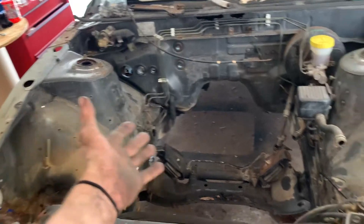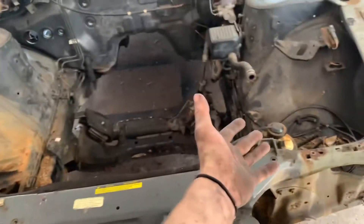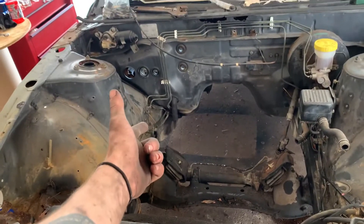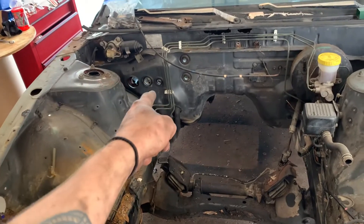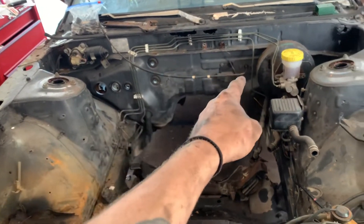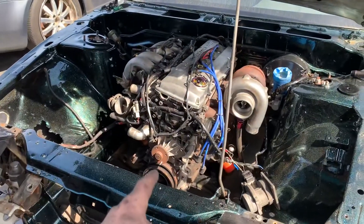I got pretty much everything out — power steering setup, AC stuff, fuel lines, fuel filter. All I've got left is the brakes and those little grommets because I want to make sure I have all those little things. Got the old harness removed and I'm about to put in the one from the hatch.